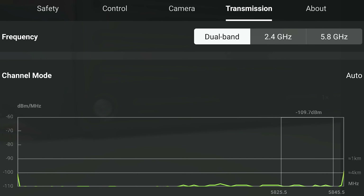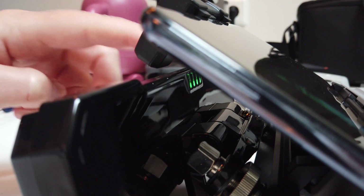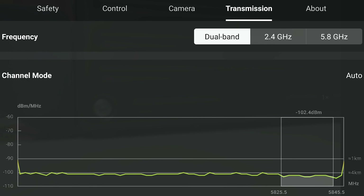Here you see the signal graph with the signal booster turned off. Please note that I filmed this inside where lots of interference occurs, because outside the graphs look a bit different. Now switching on the signal booster — you see a direct boost of the signal in the graph, which of course will be noticeable in real life flights as well.